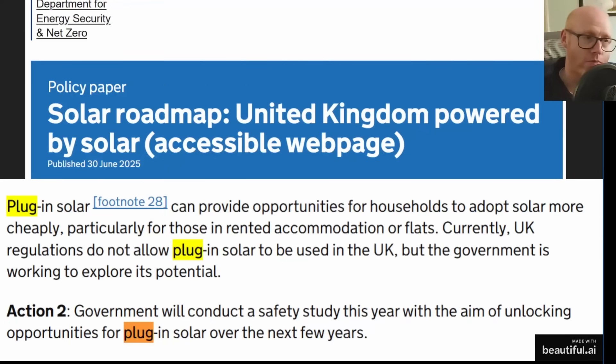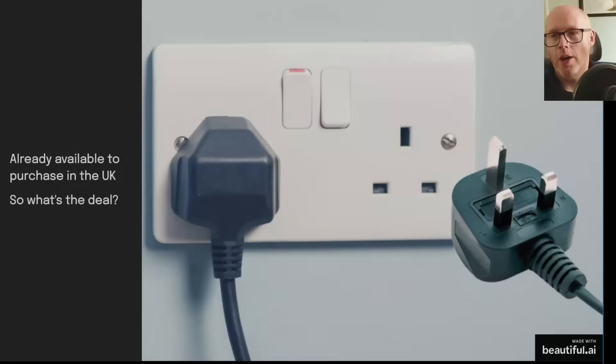This is the most recent DESNZ paper from Ed Miliband talking about the solar roadmap. In it there's an interesting section about plug-in solar and those who are getting left behind — people in rented accommodation and flats who want solar but can't invest because they can't take it with them, or landlords won't allow it. The government is looking into ways to follow suit of Germany and other nations who have already done this semi-deregulation up to a certain limit.